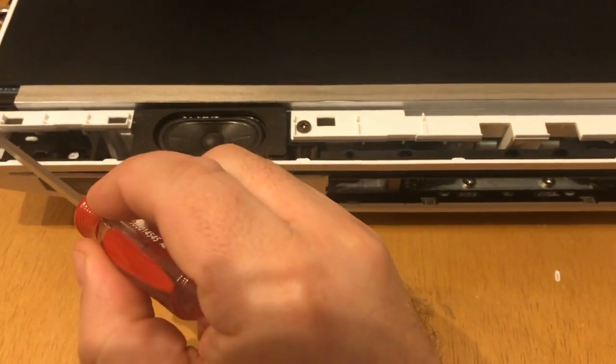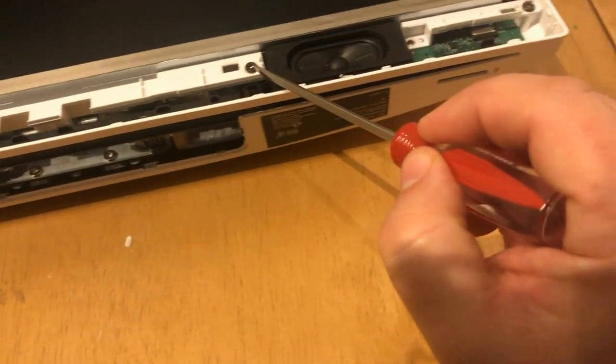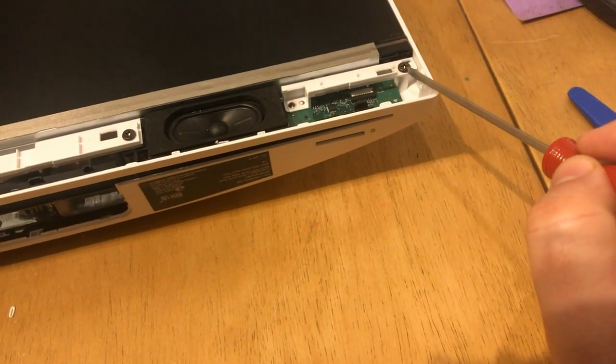This next step, you should have one, two, three, and four screws. Go ahead and take those out.